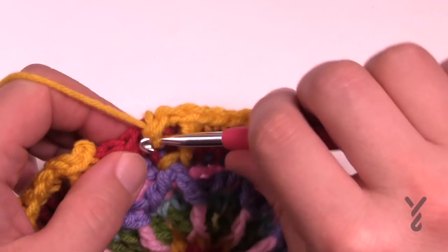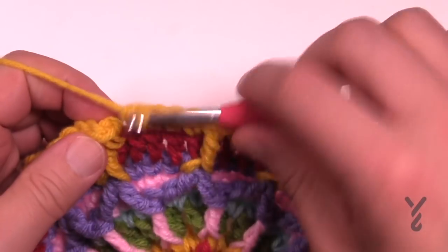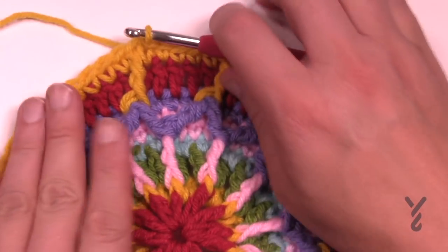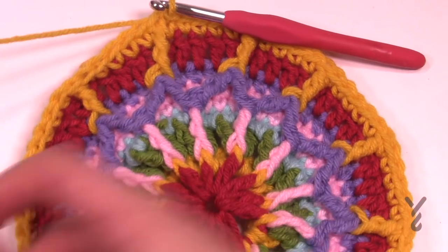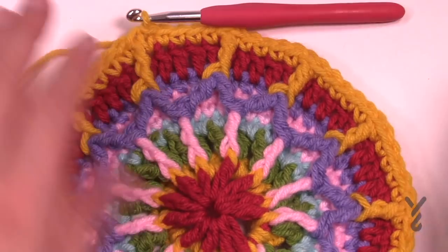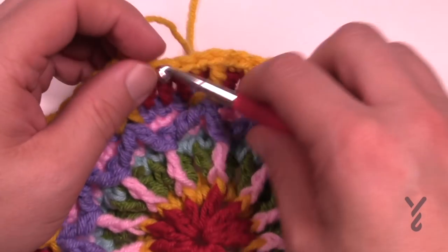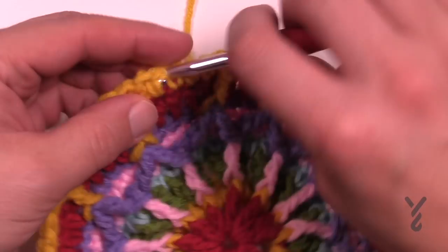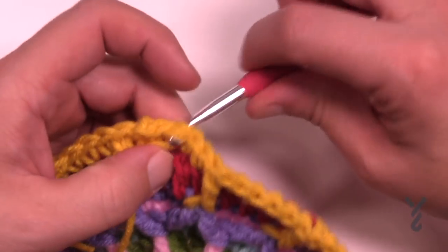Coming all the way back around, continue to single crochet and then join it to the first single crochet. That's gonna conclude this round. Really, the most complicated stuff of this pattern is now done. We're just gonna have some fun and sit back and relax. Lots of concentration in the very beginning but we're now moving on to round number ten.